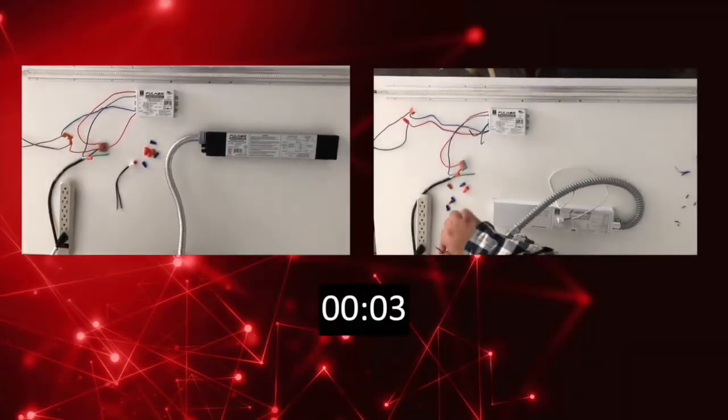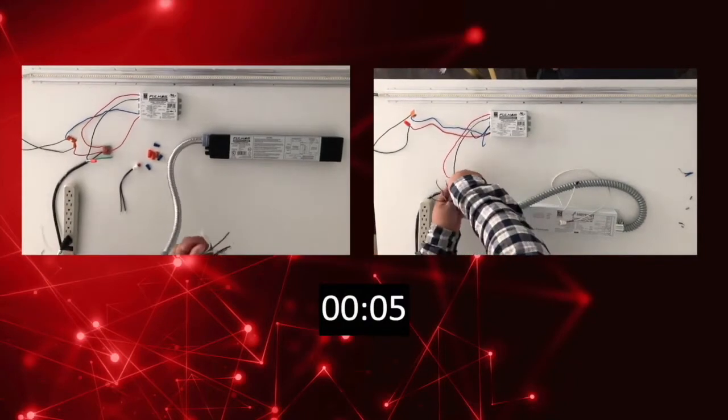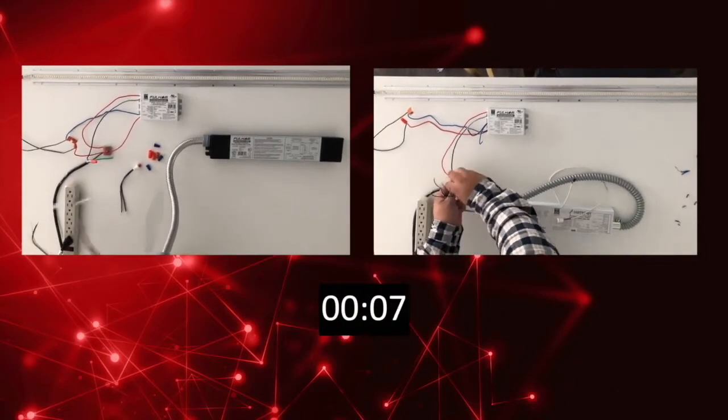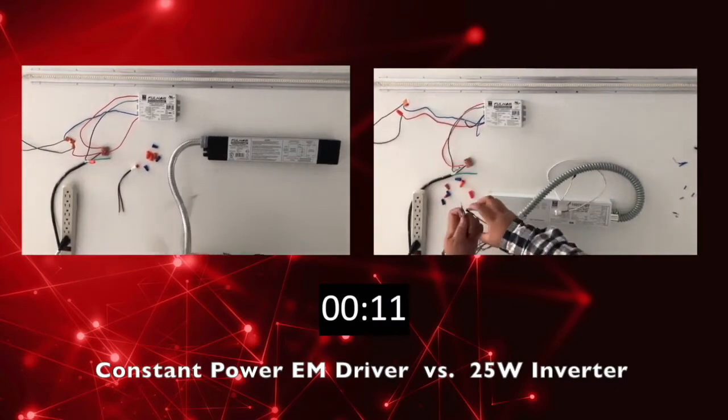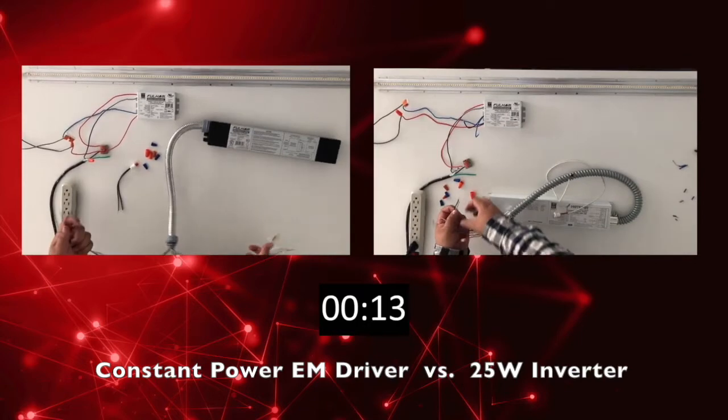We are now showing a side-by-side comparison of the wiring of each of these emergency systems. On the right-hand side is the 25-watt inverter and on the left-hand side is your constant power emergency driver.